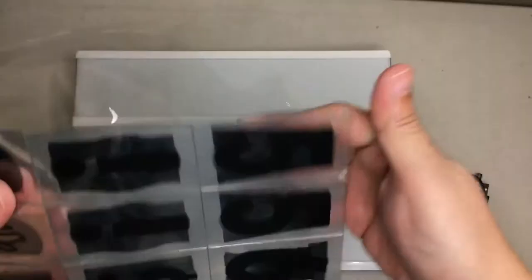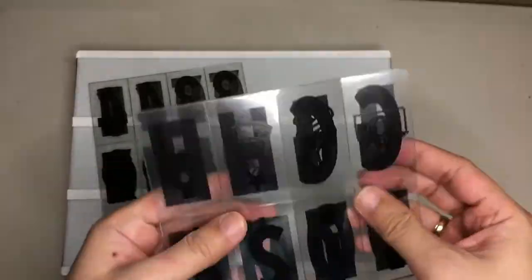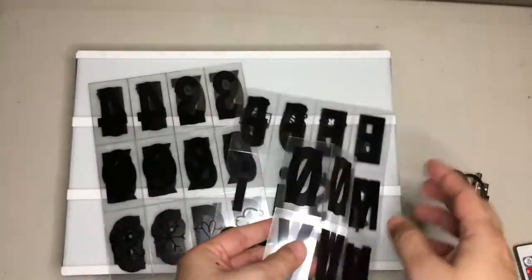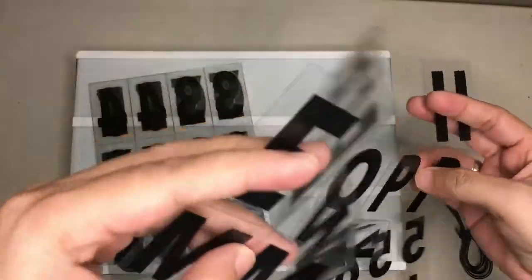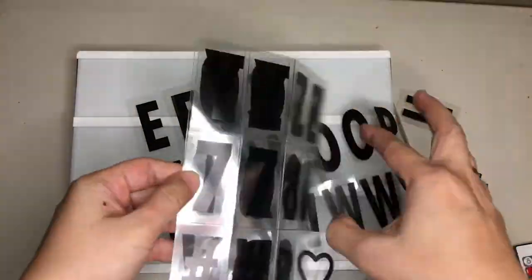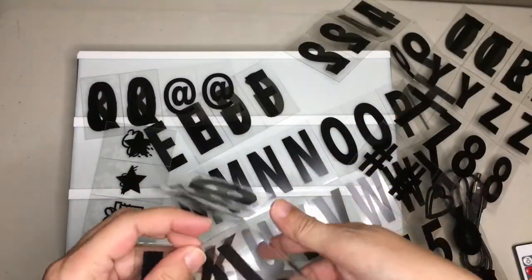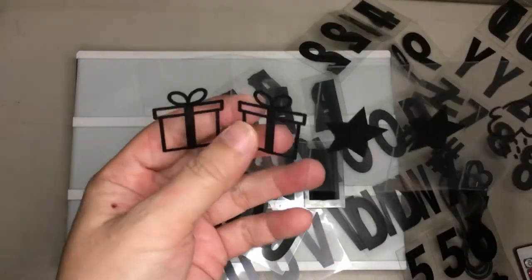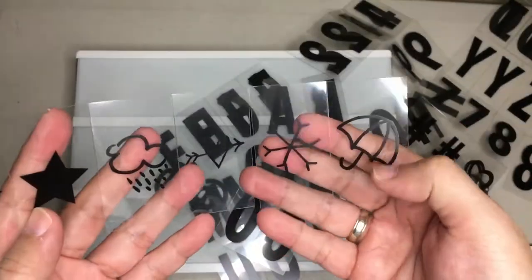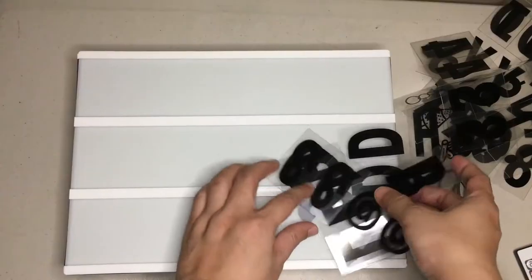These are the letters and other stuff. They are pre-cut; you just have to remove them. You get two of each letter — two O's, two P's, and all that. You also get some icons: gift, star, rain, clouds — just one of each — and some other icons like at-signs.